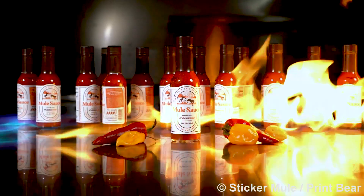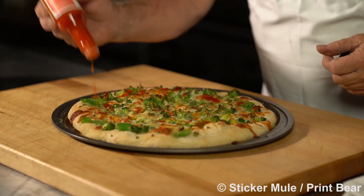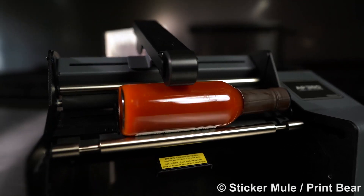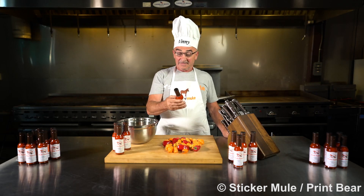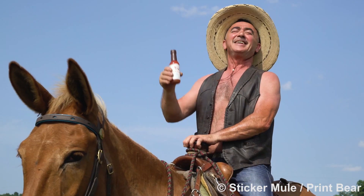I have traveled far and wide searching for the perfect hot sauce recipe, one that is worthy of my taste buds, one that is worthy to be called Mule Sauce. We use a perfect blend of the best chili peppers to create a kick-ass hot sauce that everyone loves. Mule Sauce pairs perfectly with pizza, eggs, chicken, or anything that could use an extra kick. Each bottle of Mule Sauce is produced in our secret sauce factory and personally approved by me, Vinny. Get your very own bottle of Mule Sauce today. Visit MuleSauce.com — Mule Sauce, hot sauce that kicks ass.